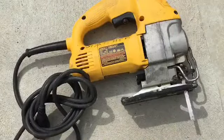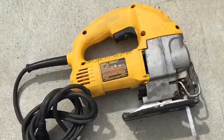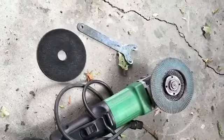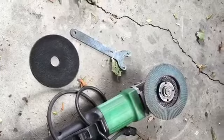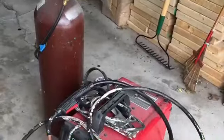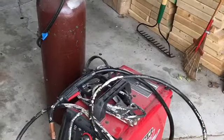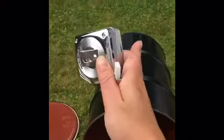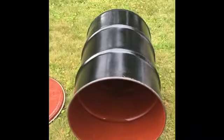We're going to wash it out. Some tools you might need include a jigsaw with metal blades, an angle grinder with a flap disc and a cut-off wheel, and a MIG welder. The first thing I'm going to do is cut this in half down the middle so that there's like half a barrel.